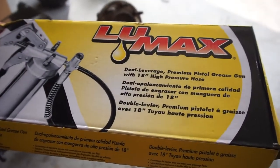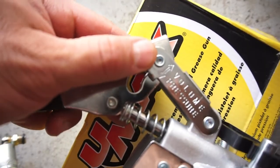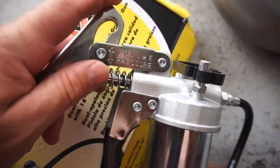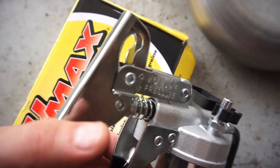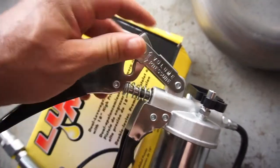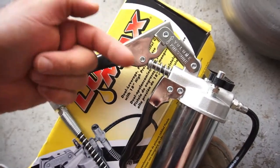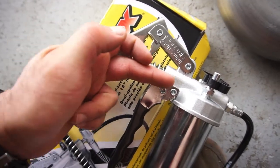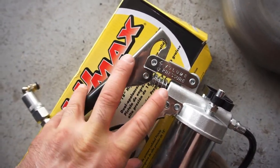This is the Lumax LX-1153 — it's a dual leverage premium pistol grease gun with an 18-inch high pressure hose. The dual leverage means you can select volume or pressure mode. Volume rocks the handle a bit more for more output, while pressure gives it a shorter throw for more mechanical leverage.